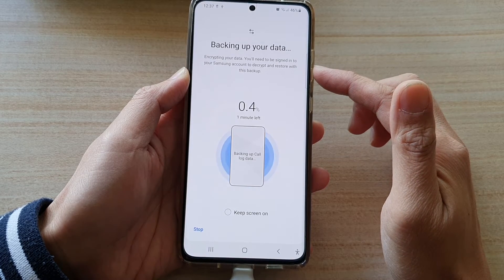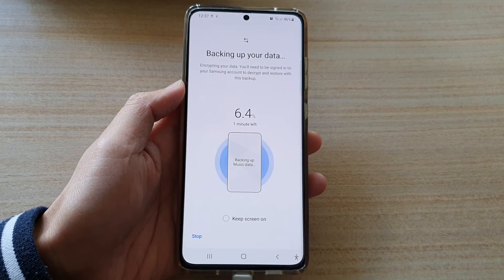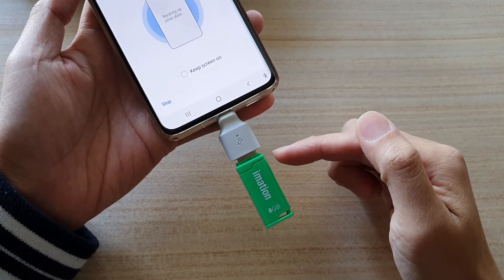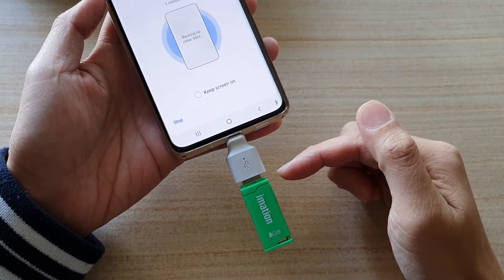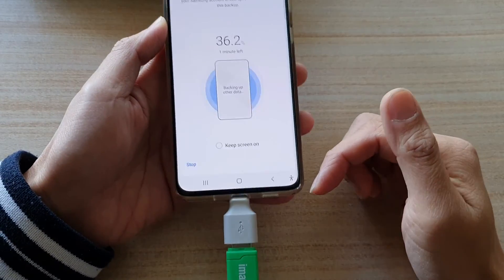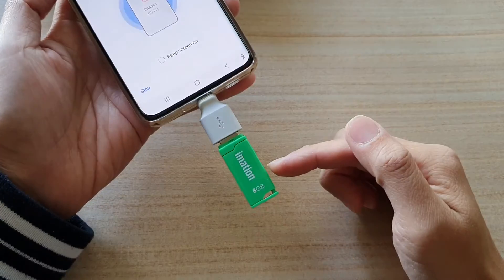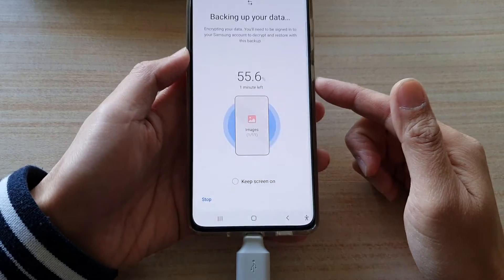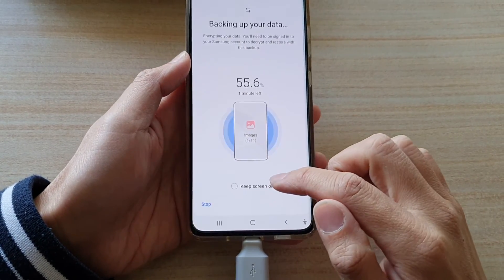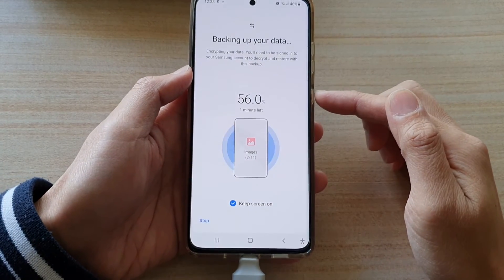Now this is the backup screen — it is backing up and encrypting your data. You need to be signed into your Samsung account to decrypt and restore with this backup. Your backup is quite secure: even if someone gets hold of your USB drive, they will not be able to view the content because it is encrypted. You will need to use the same Samsung account to decrypt the information, so there is security built into your backup.